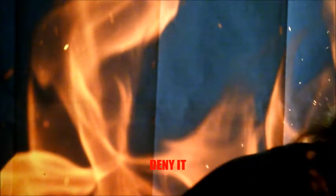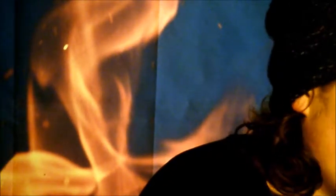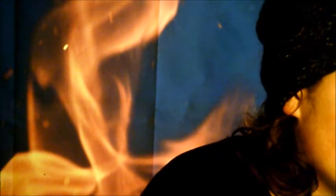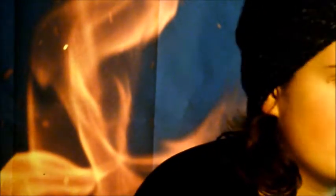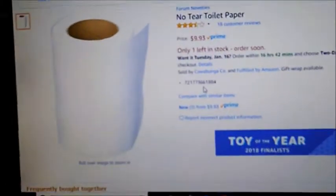This next product I don't actually have yet, but it's gonna be a like-to-buy. If this video can get 10 likes — it's just about $10 — I will buy this no-tear toilet paper and we'll check that out in the next video. But for now, thank you guys for joining me in this video of buy it or deny it. I will see you in the next video. Don't forget to like and subscribe. Bye.